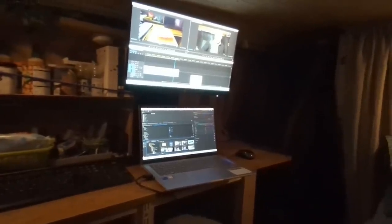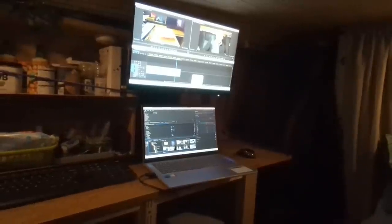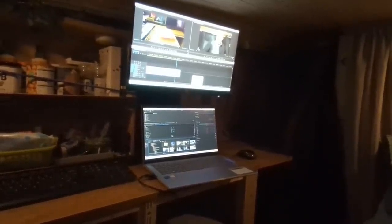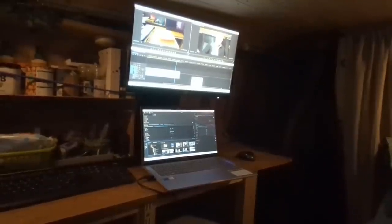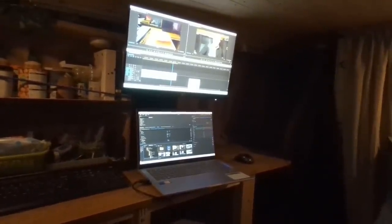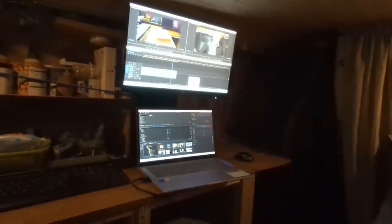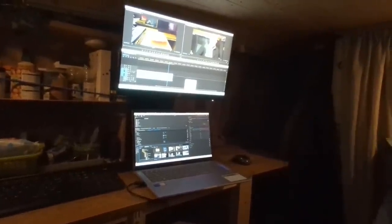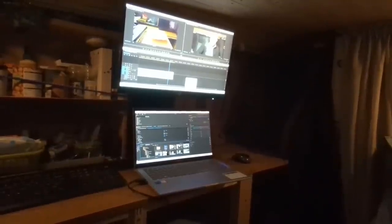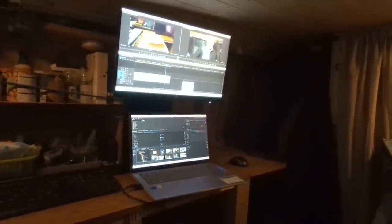Look at that setup — I'm really quite happy with that. Having the TV higher up makes my workflow better, so I can have both screens on with the laptop and edit my videos. I'm actually editing this very video right now. With this setup I can work a bit quicker and maybe get more videos out, which would be good.